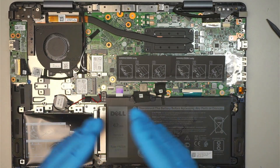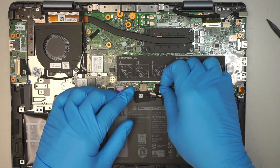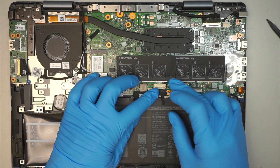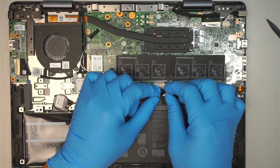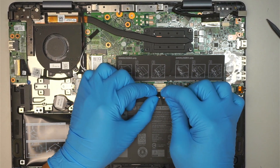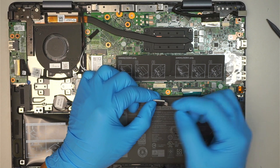Here you can see the entire internal part of the computer. The first thing I like to do is disconnect the battery. That is the cable connector that connects to the main board. All you have to do is slide the cable down, and then the connector will just disconnect from the motherboard.